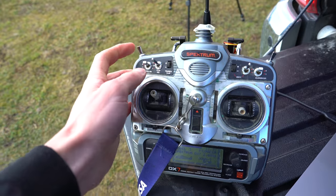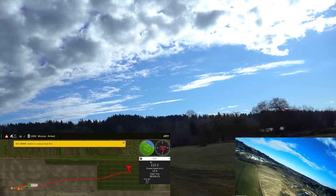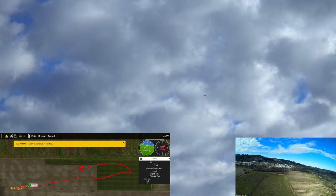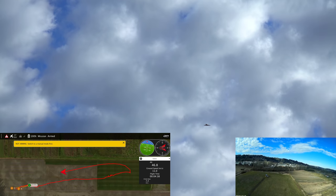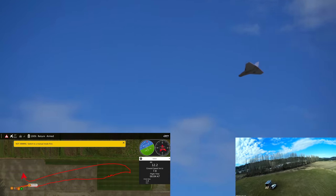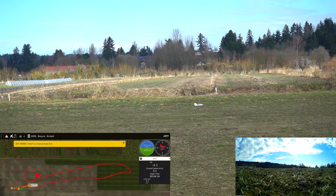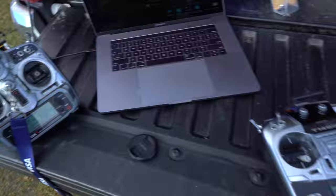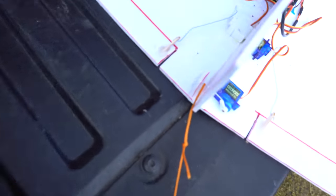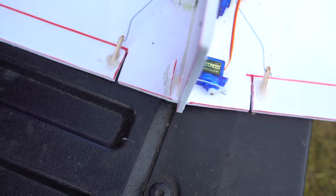Now I'm going to drop it and flip into mission mode. Looks like it's coming back — there it is. Coming in nice and majestically and I'm not doing a thing. It's starting to loiter now, starting to turn. Wow, that's so cool. The reason I used the throttle to drop the glider is because I have the little drop servo on the throttle channel.